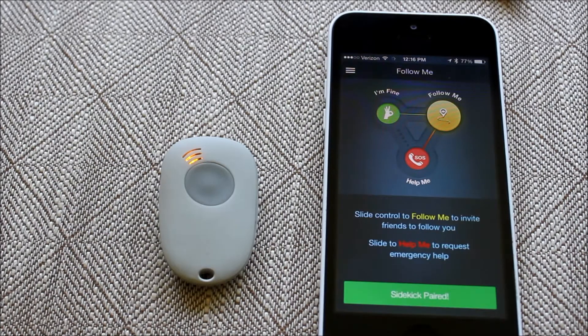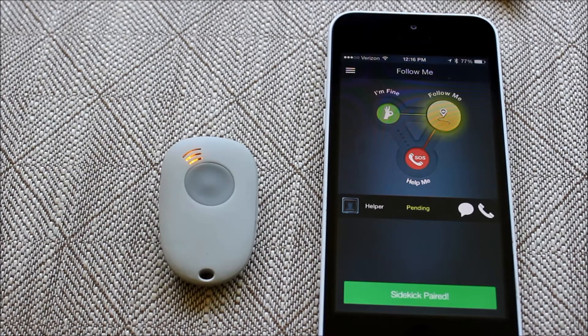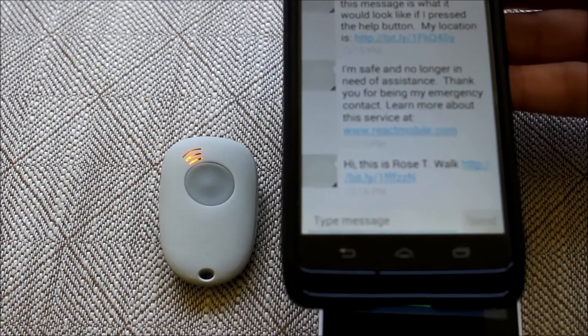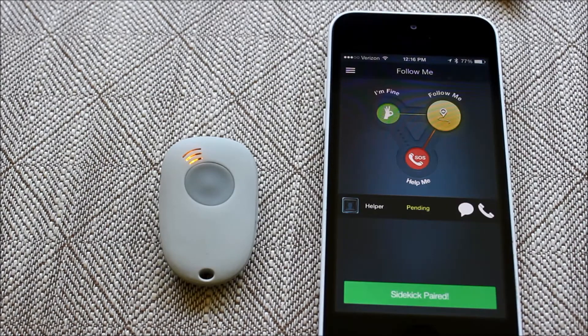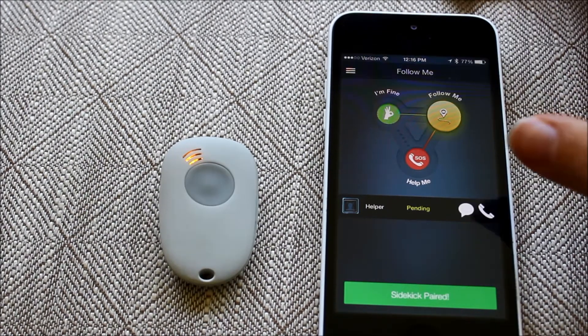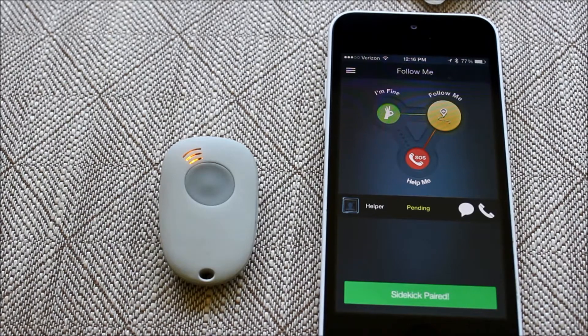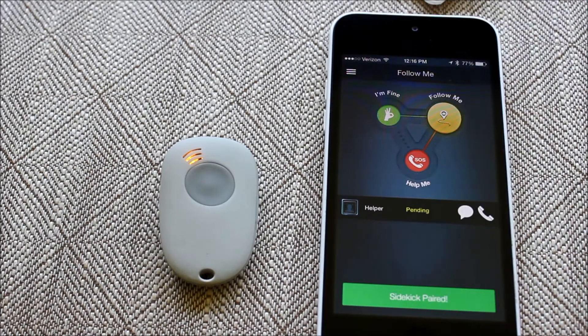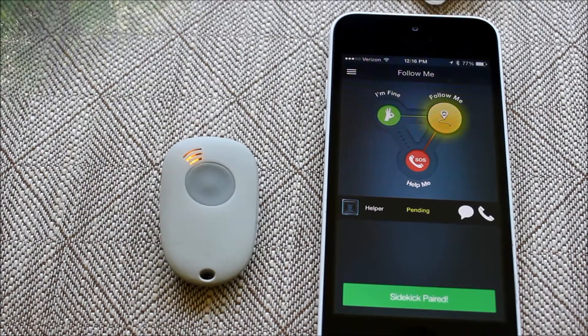I'm going to go ahead and send the request. On my helper's phone, it now says hey, it's me going for a walk. If the helper clicks on the hyperlink in that message, it takes them to a map where they can see my exact location using the Sidekick and my phone's GPS. I'm going to demonstrate how that works and I'll see you guys shortly.